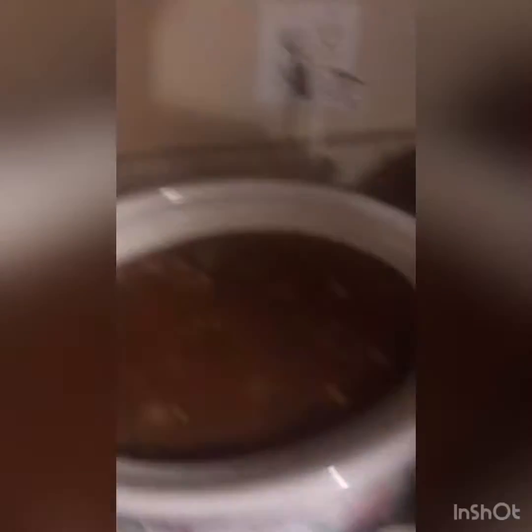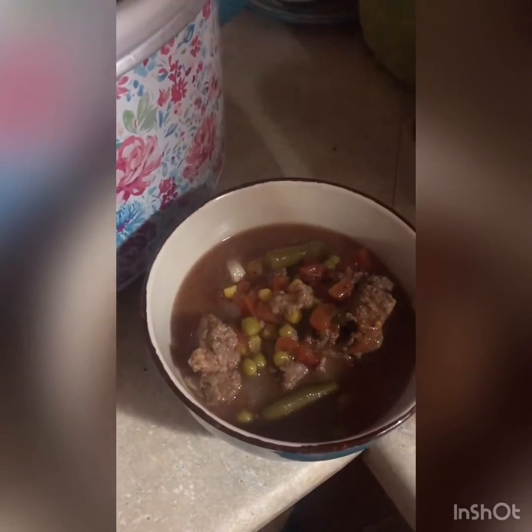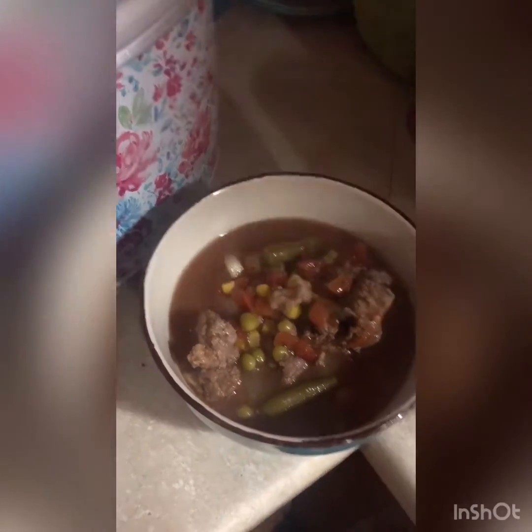Supper is done! Here's a bowl of rice and then we do a scoop. There it is — you can top it with cheese, sour cream, whatever you want. That is supper for tonight, and hopefully there'll be leftovers for tomorrow so the kids don't have to worry about making supper. Until next time, take care — thank you for watching, liking, and subscribing. Have an awesome night, bye!